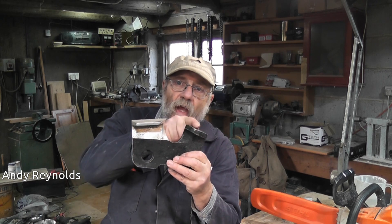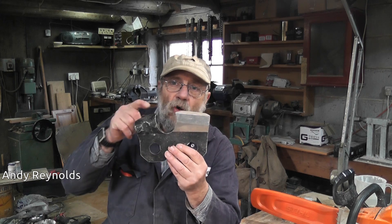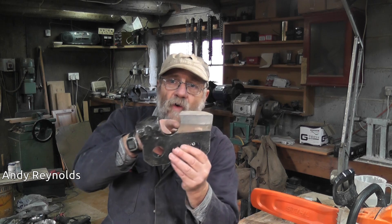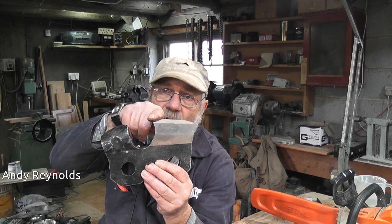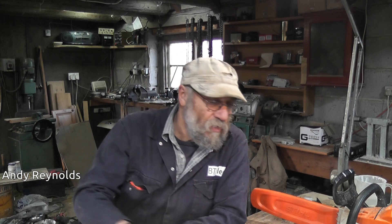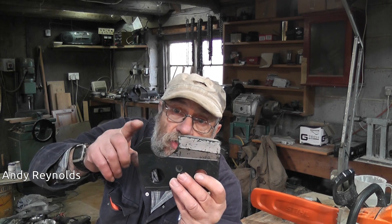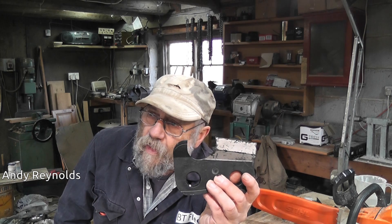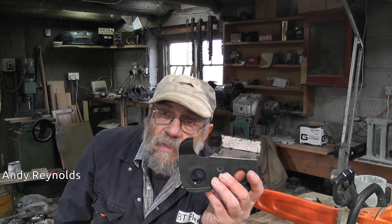I've been asked by several people to do a quick refresher on chainsaw cutters and depth gauges. Basically we've got the height of the depth gauge, the top of the cutter, the profile of the gullet, the angle of the cutting edge amongst other things. I just wanted to cover those one or two bits because they're quite important - especially the relationship between the top of the depth gauge and the top of the cutter. Let's give it some more detail.